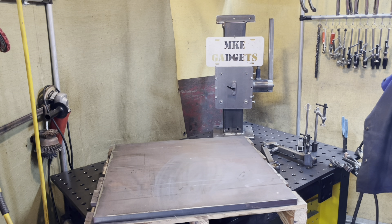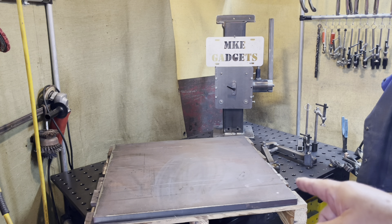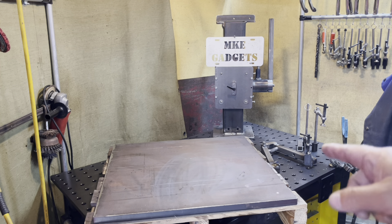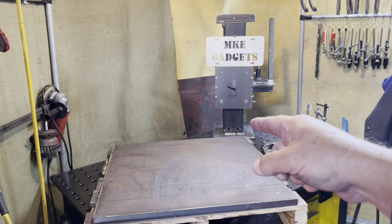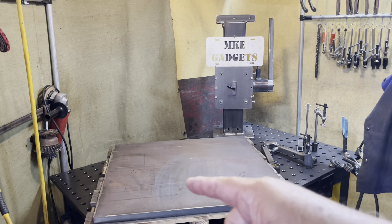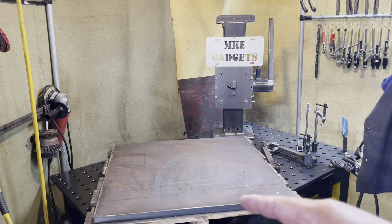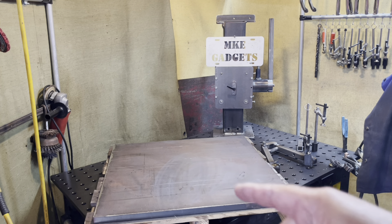We're finally getting to work on a base plate here. This plate is three-quarters of an inch thick, 22 inches square. In the back here, this flange is going to be bolted onto the center. In the corner, I'm going to radius the corners, break all the sharp edges, and drill and tap a bunch of holes.